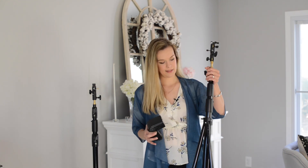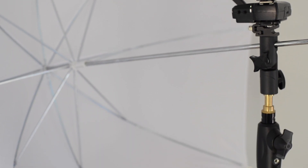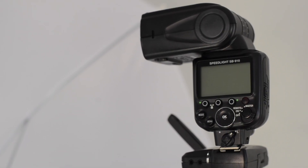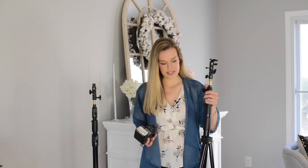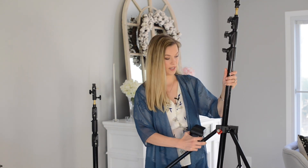For the stands themselves, these are the Manfrotto stands and I have two of them. I don't always have two flashes off-camera on a wedding day, but sometimes I do, so I always bring two. My usual setup is at least one off-camera flash, so I'll share how I would do one and then how I would do a second flash. I really like these stands because they actually interlock into each other, which makes carrying them around on a wedding day really, really easy.